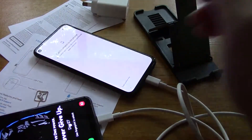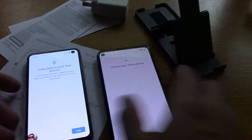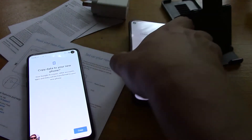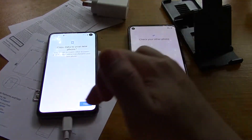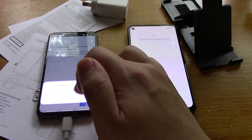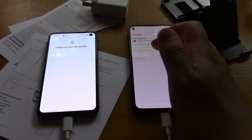Ok, I'm going to unlock this phone. I've got both phones here. It says 'Check your other phone - copy data to your new phone.' There's the prompt - copy, verify. Security - enter your password.